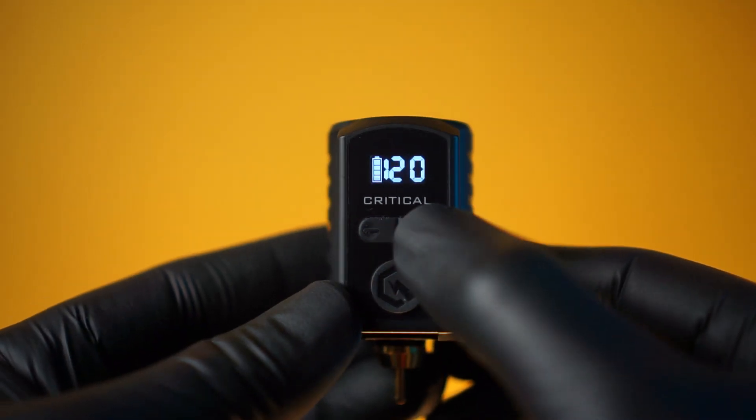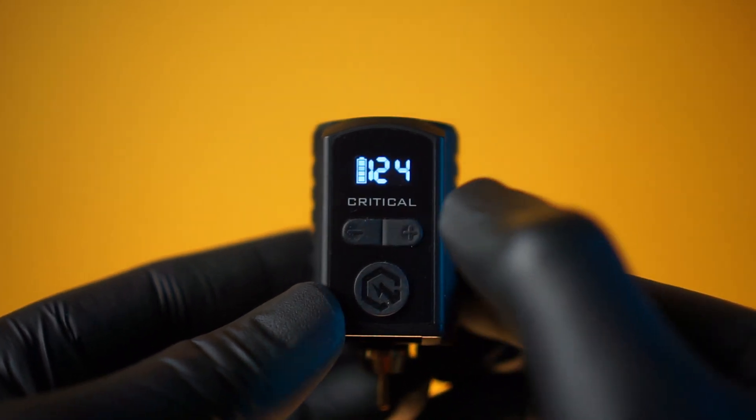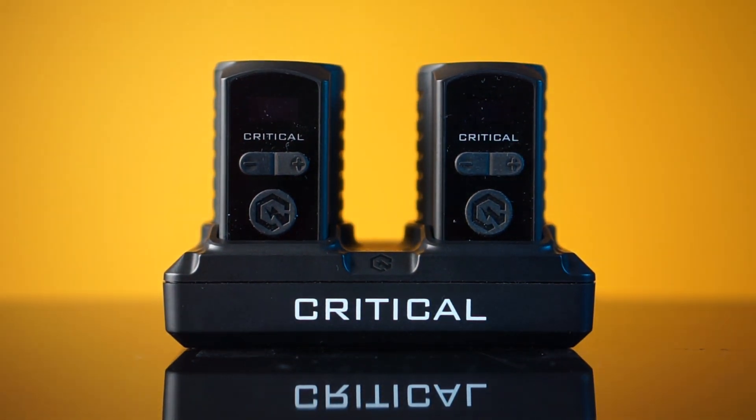My very first impressions are that the buttons and click feedback is very much a quality experience. You can tell that this is a company that specializes in power supplies. Also, the magnetic dock is an overall very well functioning and attractive system.